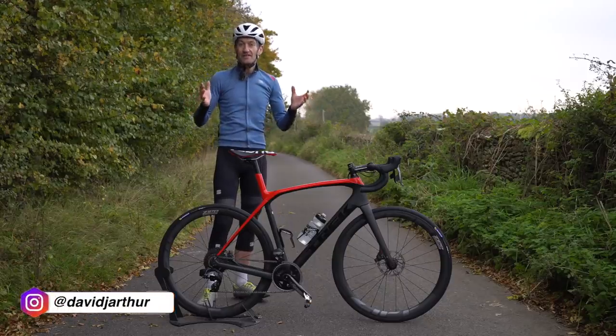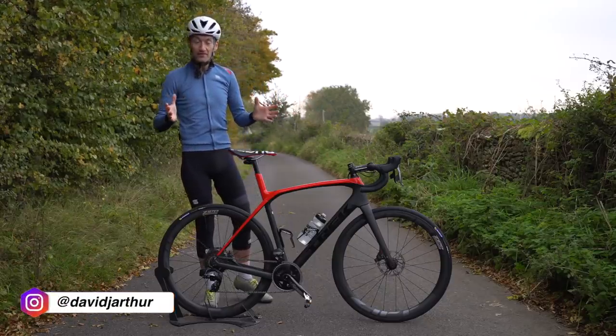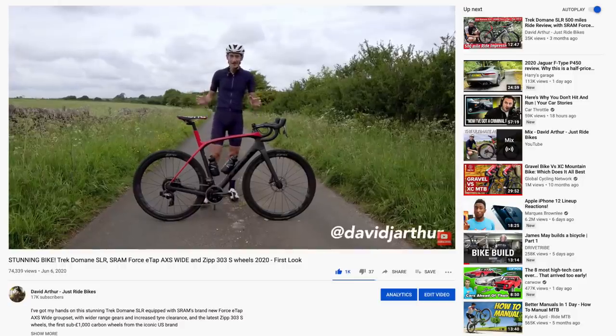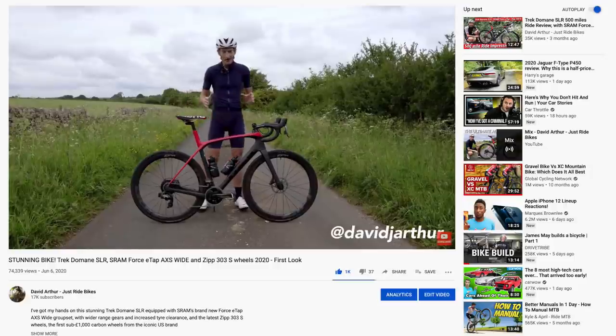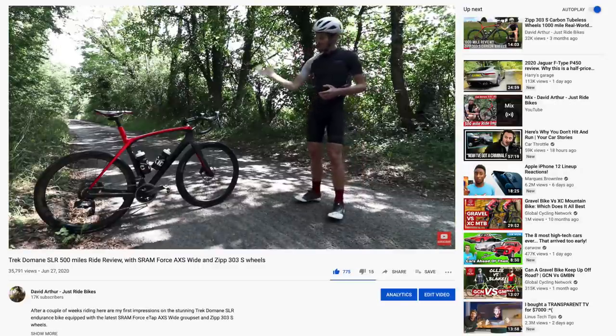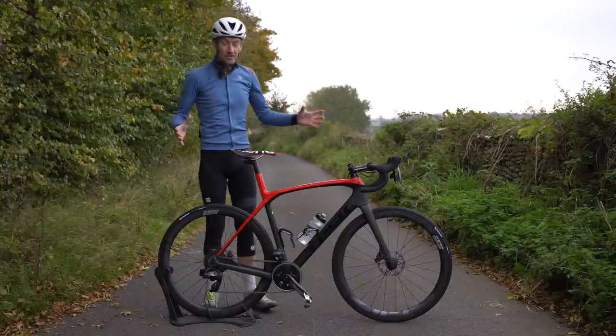Those of you who have been subscribed to my channel for the last four months or so will have seen this bike already. I did a first look back in June when it first arrived and then did a 500 mile update. I've been riding it since then and this is my final review before the bike goes back.